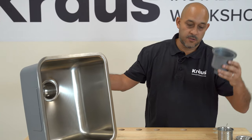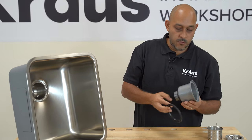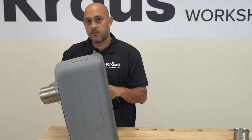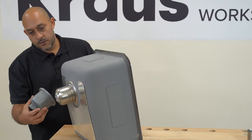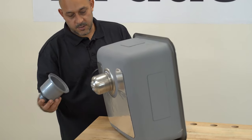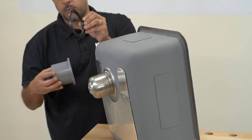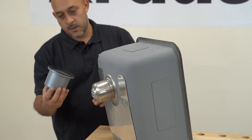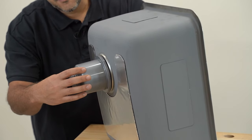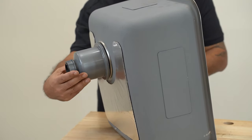Then we're going to take the exterior cover and the black gasket and, from underneath the sink, attach it to the strainer. From underneath your countertop, you're going to take this piece with the black gasket — the rib side, if you notice, will be facing upward. You put that on there just like that. You may want to have somebody help you; it's definitely easier with two people.